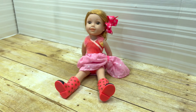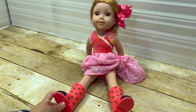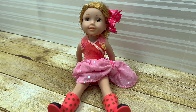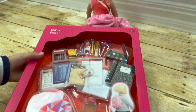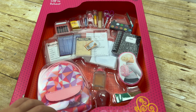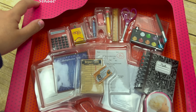Hi guys! Today it's Willa's birthday and I have bought a gift for her that I want to unbox for you guys. Are you excited, Willa? Yes, I am! I just bought this from Target. It is a really cool set. It's an Art Generation school set and it says 'Off to School.'